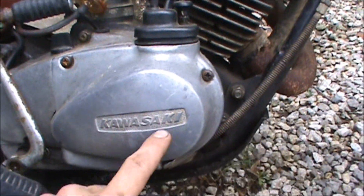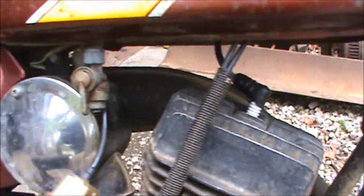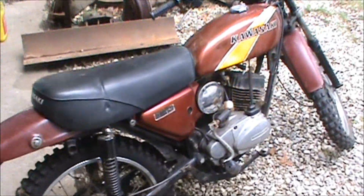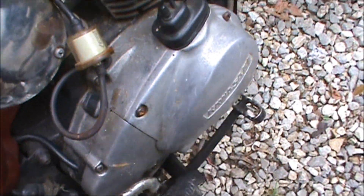The air filter is under there, the carburetor is under this casing. I just need to get to tinkering on it, get her up and going. It's all original, looks really good shape.